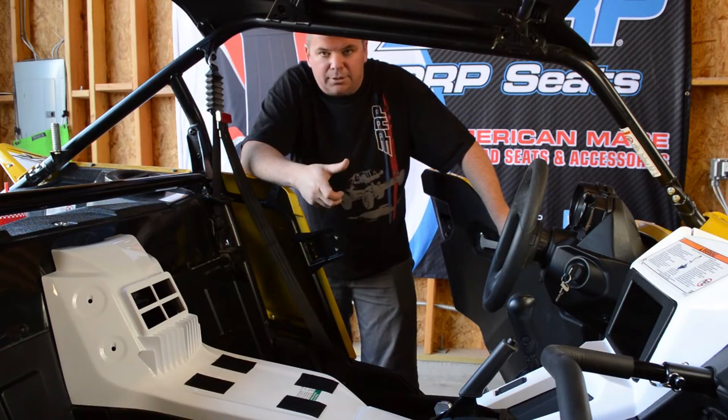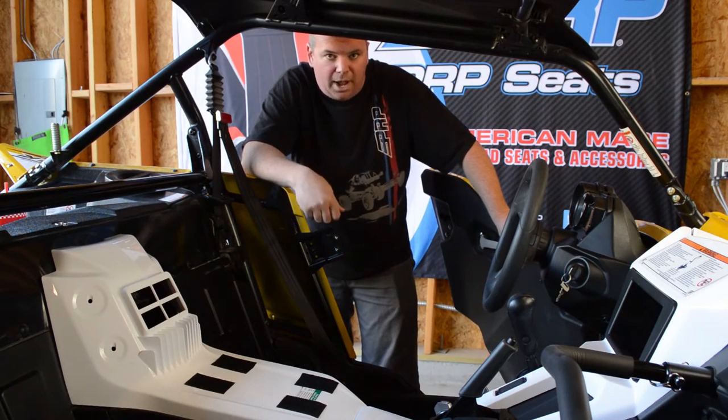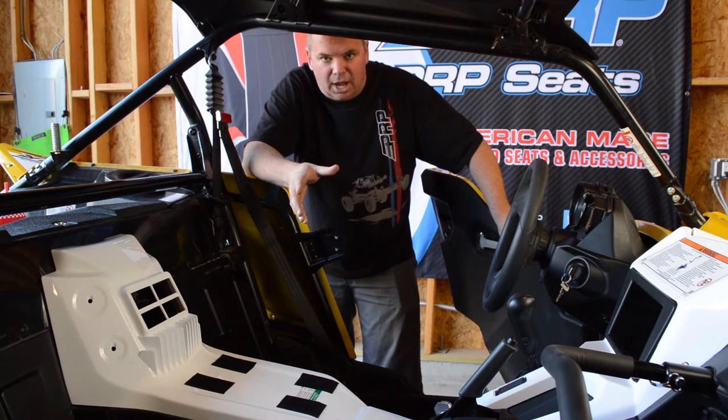I'm Aaron with PRP Seats and today we're going to install some new PRP seats in our YXZ. We've started by removing the two stock seats.